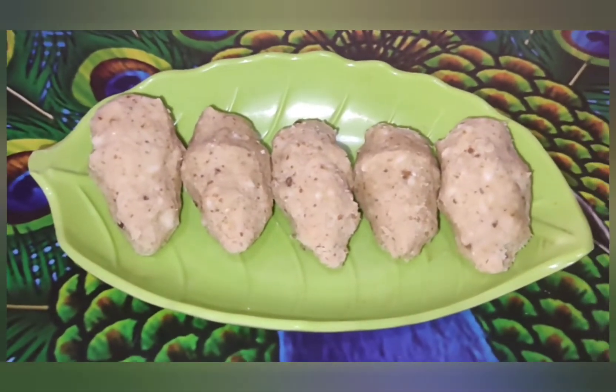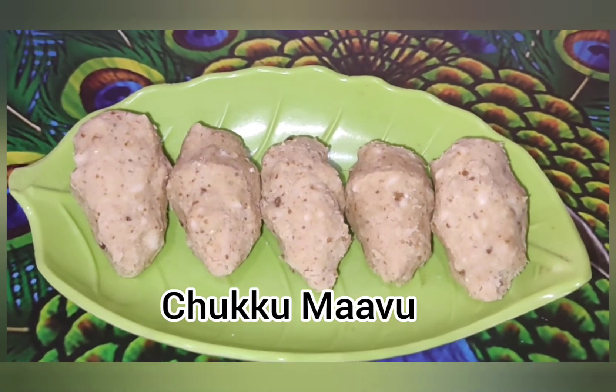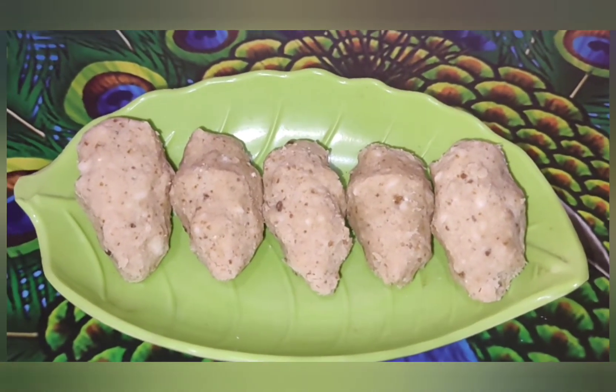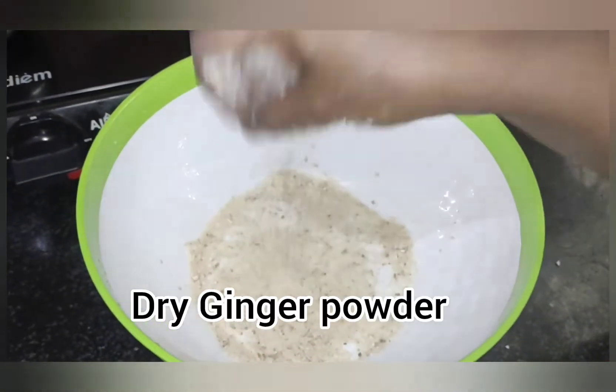This is the special dish. We are going to show you the dish. It's very good. We are going to eat a dish.